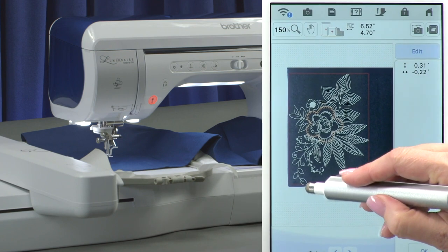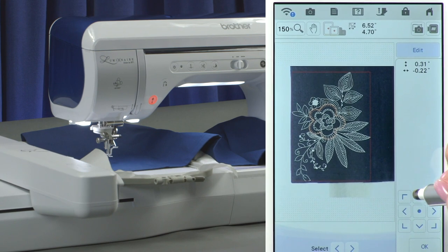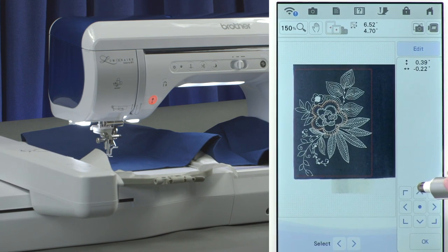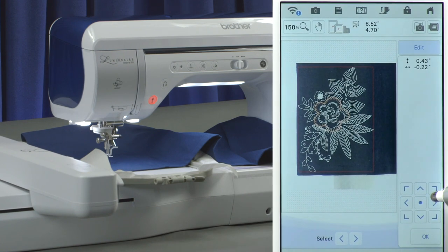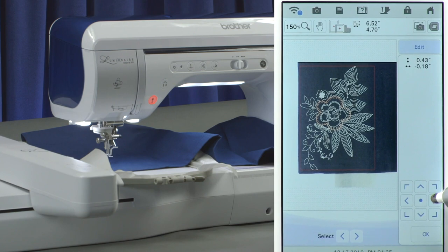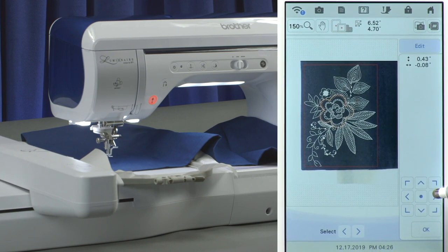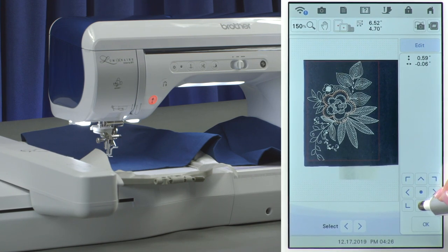This isn't quite right — I want that leaf to be up a little higher. You still have your arrows, and see how the small increments are pulling up the little design. Now I'm too close on this edge, so you come over here and bring the design to the right. You can just set it and get it how you want, and when you're happy, touch OK.